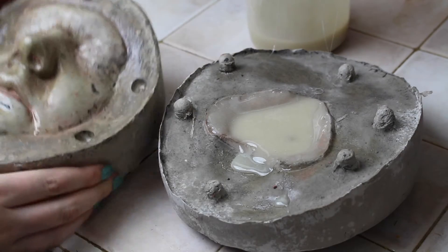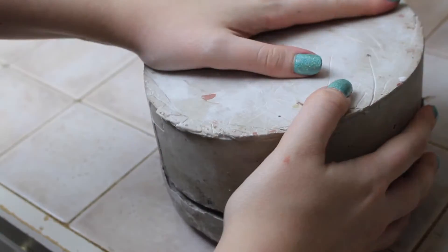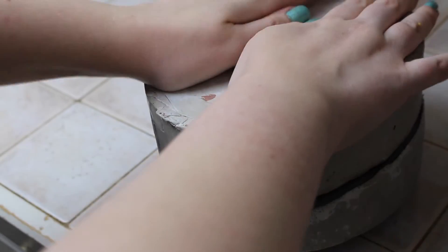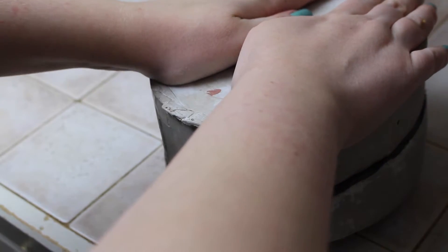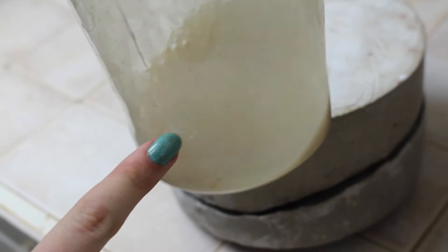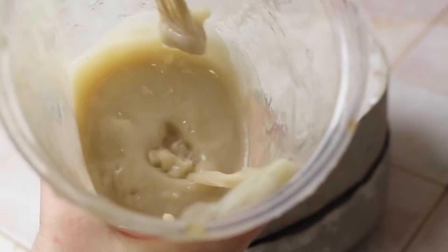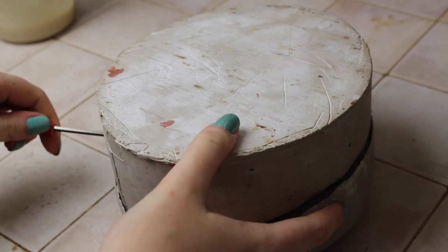Once your gelatin is in, pop your life cast into the negative making sure the keys are properly aligned, and press down on it firmly to ensure it's fully together. Now let it set up. If you have extra gelatin in your container you can use this as a timer of sorts — they will set up at the same rate. My leftover gelatin is set, so now I can pop the mold with a flathead screwdriver.